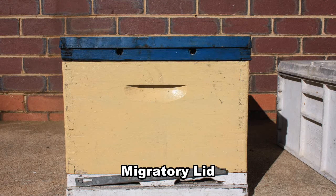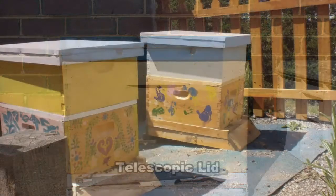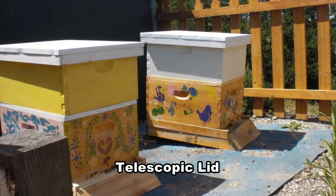Migratory lids are the most popular in Australia as they allow hives to be stacked. Telescopic lids are said to be harder to dislodge in windy weather, but they aren't as popular as the migratory lids.